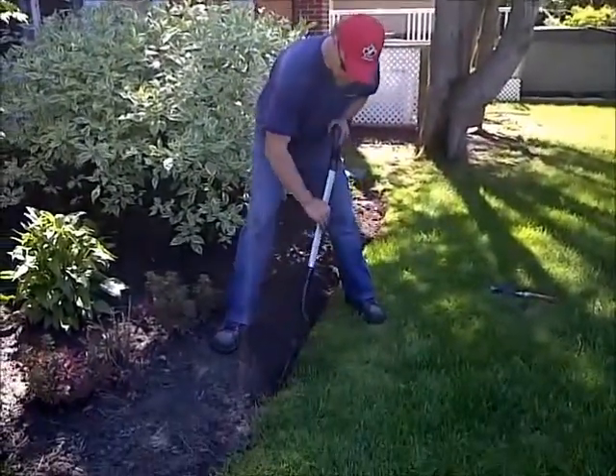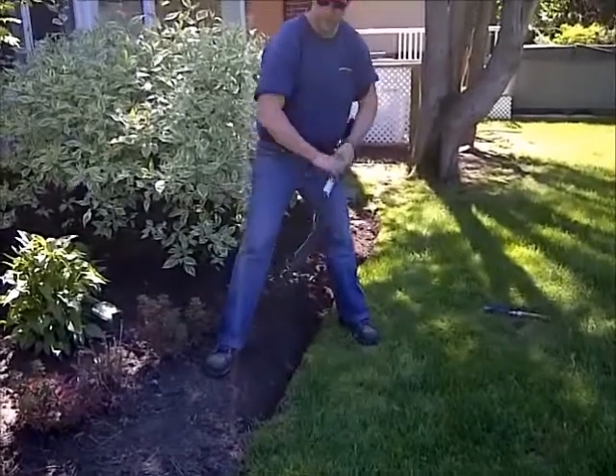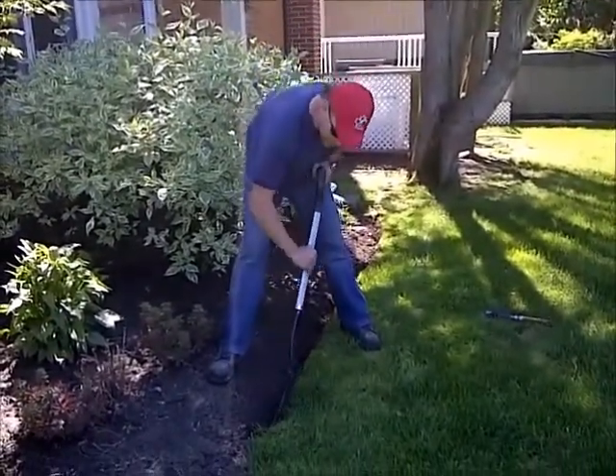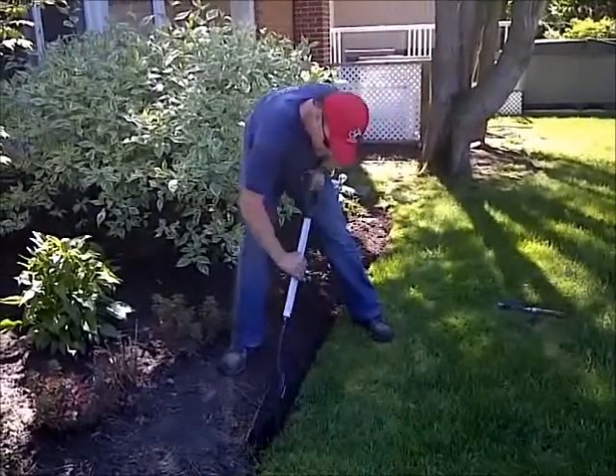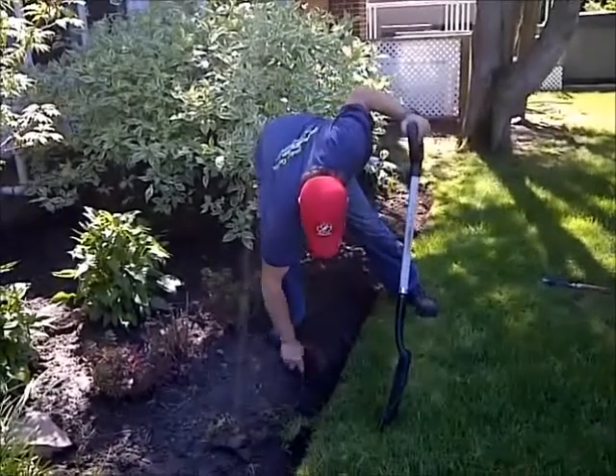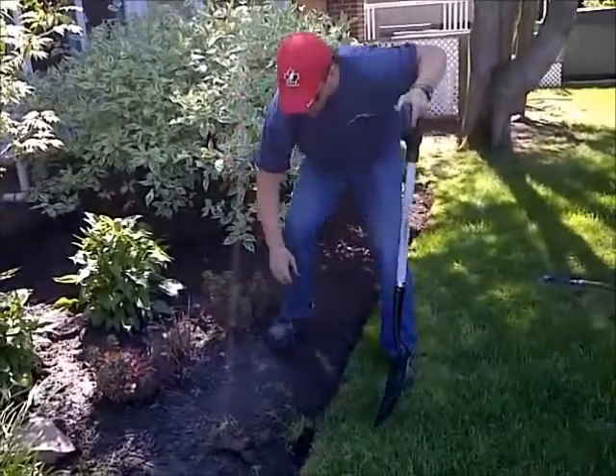I put one foot in the bed, one foot on the outside of the bed, and I put the spade with the inside of the spade facing the inside of the garden. Try to move along and knock the root off the grass.